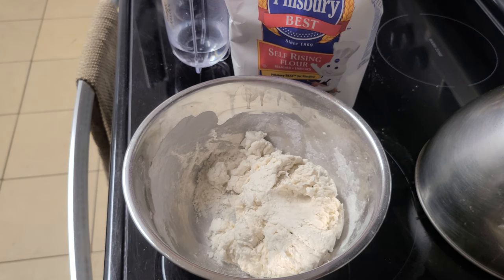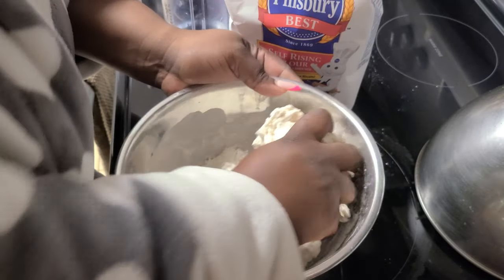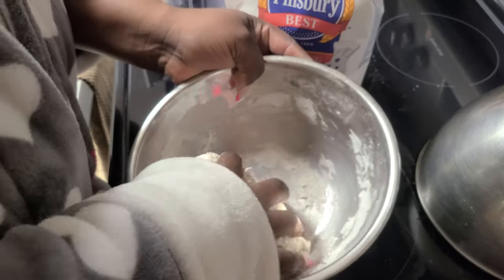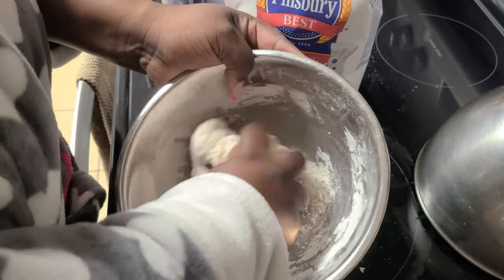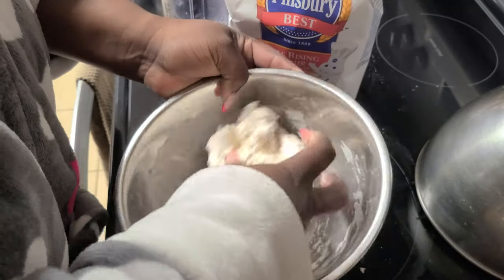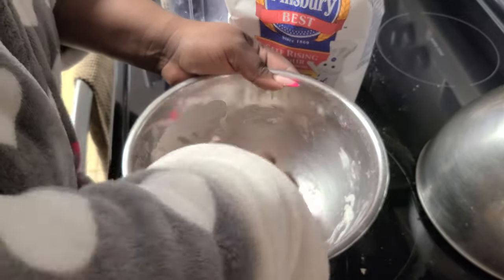Make sure your hands are clean, because now we're going in hands first. We're going to be kneading the flour with our hands so we can feel what the dough feels like. If it's a little too sticky, you want to add a little bit of flour. If it's too dry, you want to add a little bit more water — but you have to be that judge.